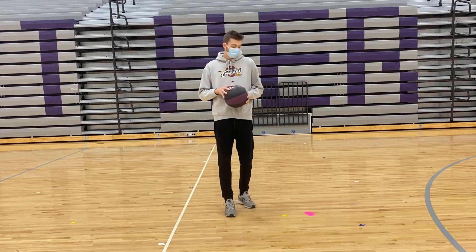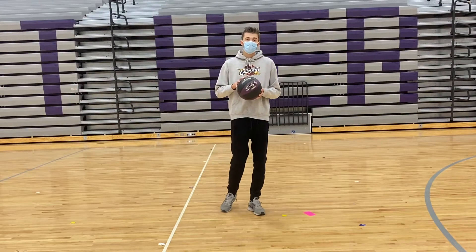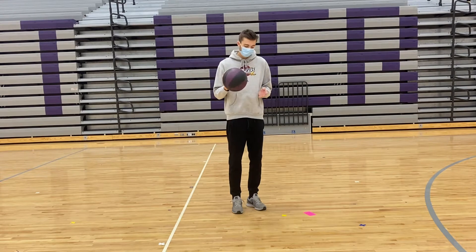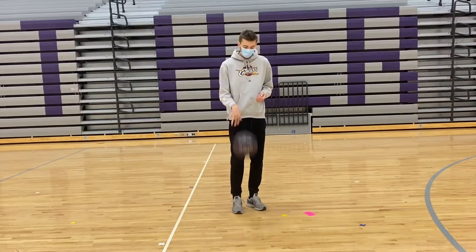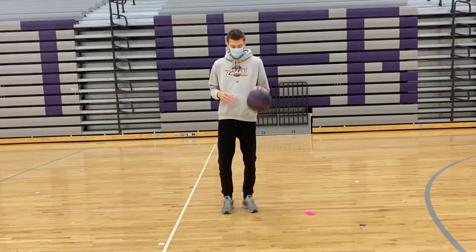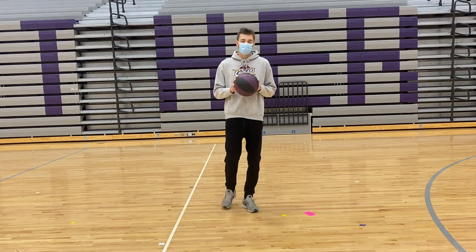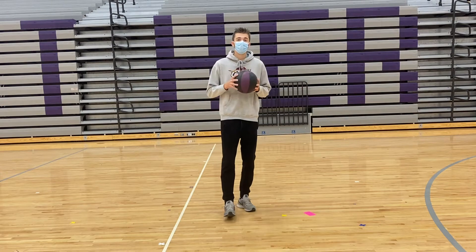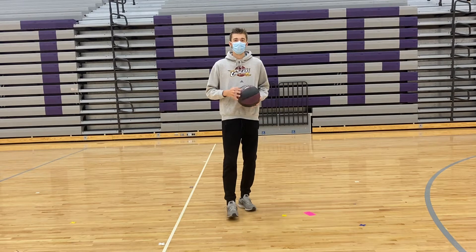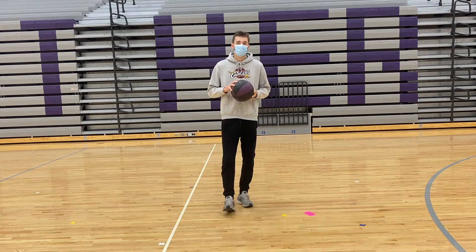For our next one, instead of using two hands we're gonna be using one hand. Just push it down with your right or left hand — you can use either one. Do that five to ten times and then switch hands and use your other hand to push it down to the ground. Make sure to use your finger pads and not the palms of your hand — you'll have more control over the ball and it won't be flying all around breaking objects in your parents' house. Try that for 30 seconds and then we'll go to the next one.